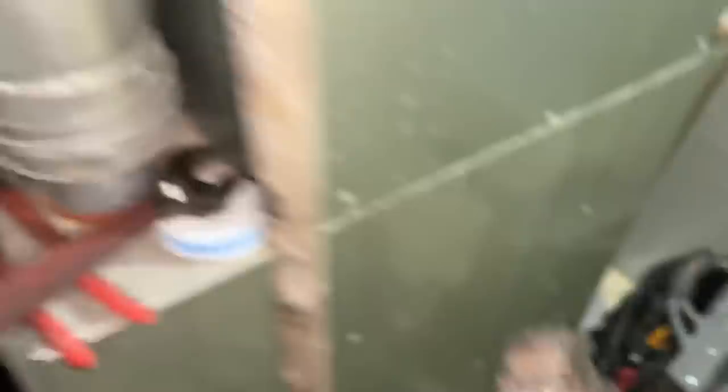The Milwaukee M18 Force Logic — if we hit 50,000 subscribers by May 1st, one lucky subscriber is going to win that bad boy. One of the first things to consider is what you have now. If you have a tankless water heater, this is kind of a moot subject. This video is for those who have a tanked water heater and what the options are when it comes time for replacement.